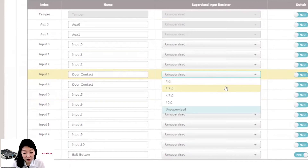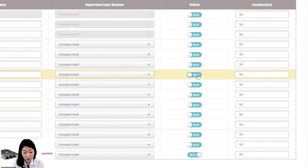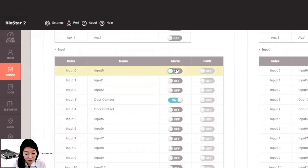Supervised input allows you to monitor the on, off, and short status of the device. The switch can be set to normally closed or normally open. You can set the action of relay 0 and relay 1 respectively. You can set whether to trigger an alarm when the connection with the master device is lost or when a tamper occurs. You can also set whether to operate an alarm or fault when an input port signal occurs — fault is only activated when supervised input is enabled.